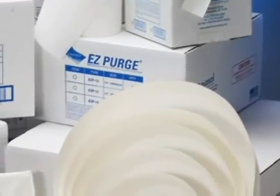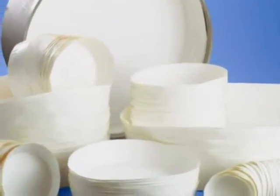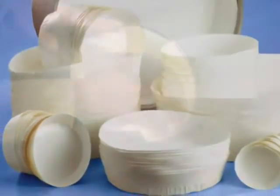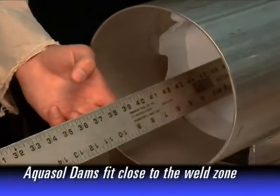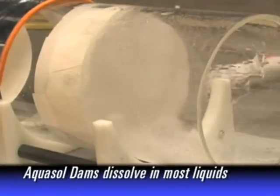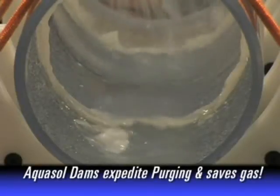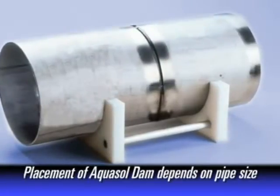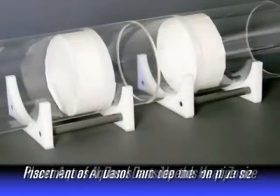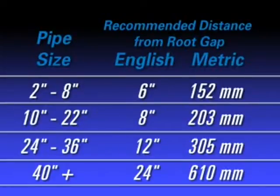With patented EasyPurge and AquaSol water-soluble paper and tape, a welder can save countless volumes of gas and time compared to conventional purging methods. The greatest advantage of water-soluble purge dams is that they can be placed in close proximity to the weld zone and then dissolved by flushing the pipe system with water or steam. The purging process is simplified and expedited and much less inert gas is used. AquaSol water-soluble paper and tape is readily available in a variety of sizes.